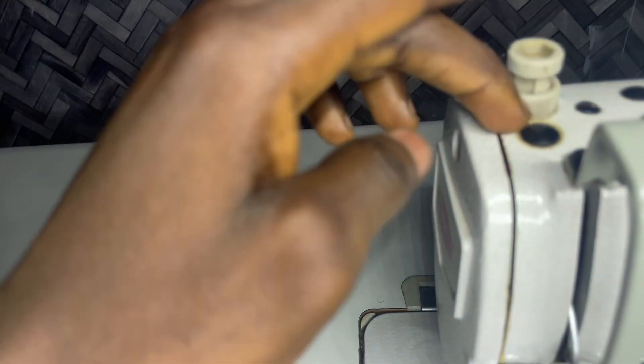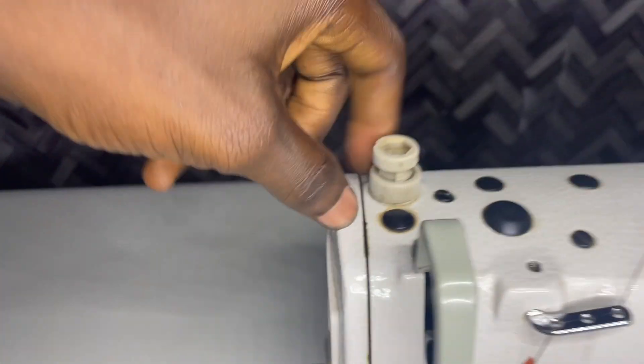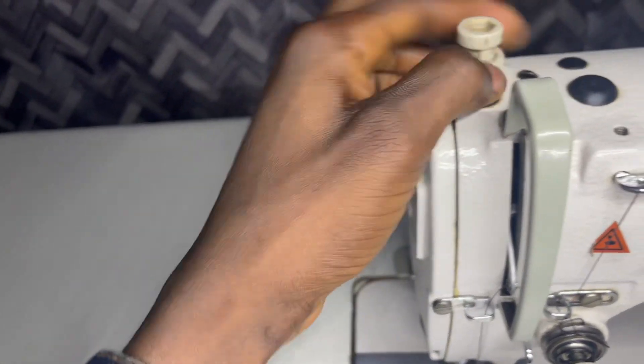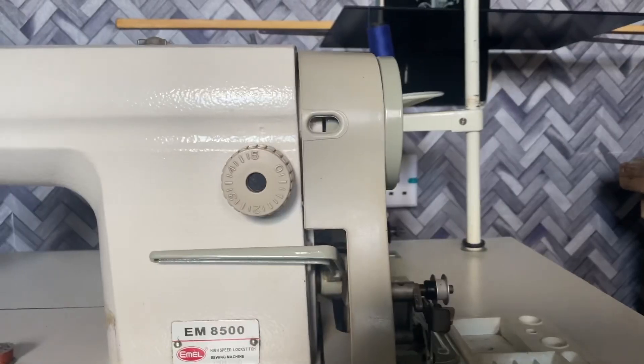This is the presser foot pressure adjuster. It helps to give pressure to the presser foot — you can increase or decrease the pressure very easily. Just unscrew this, then screw it back to reduce the pressure of the presser foot.